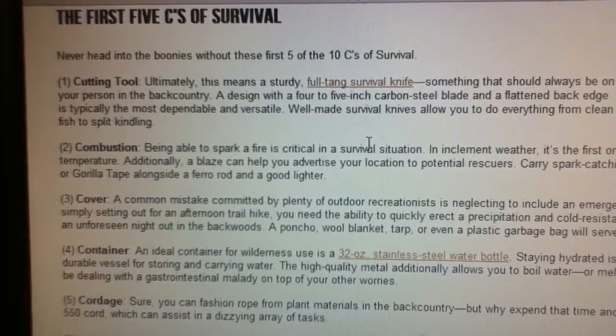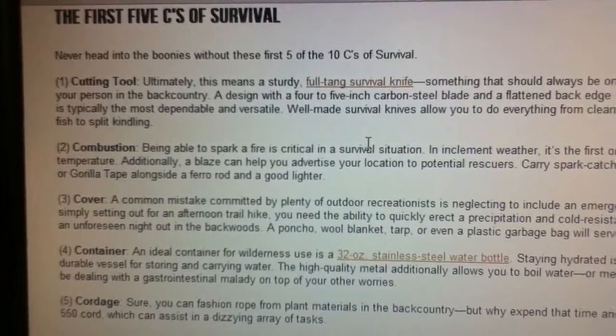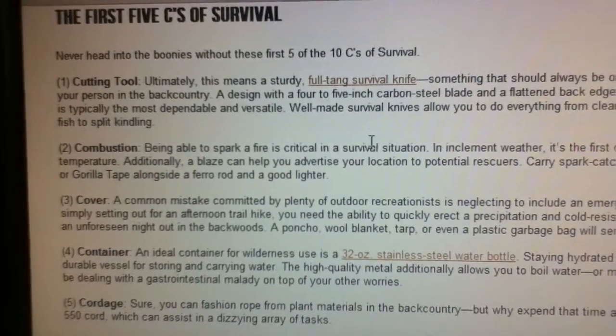Hey everyone, this is Clear Ice Outdoors and today I'm going to talk to you guys about my kit that contains Dave Canterbury's 10 C's of Survival — well, actually only nine.